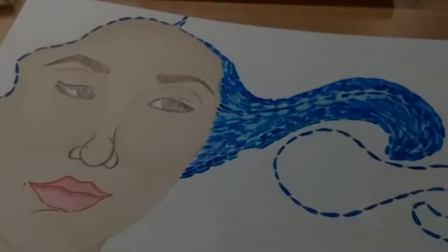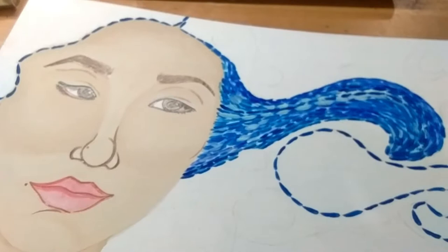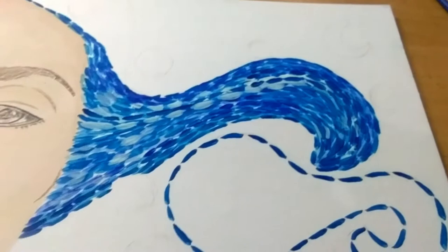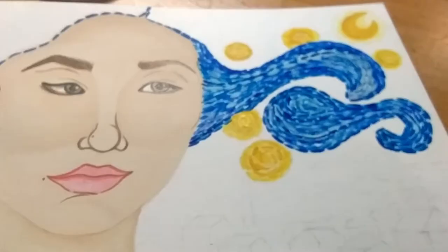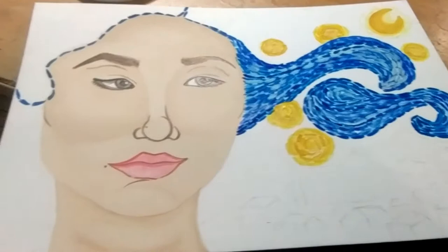Ta-da! So we've already started putting those stars, which are the stars of the night. Literally — it's going great.